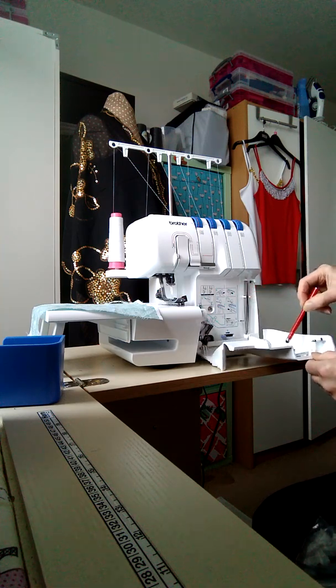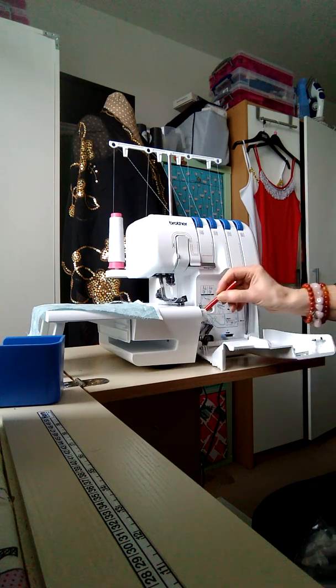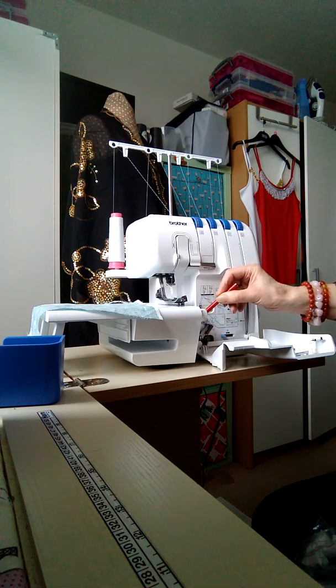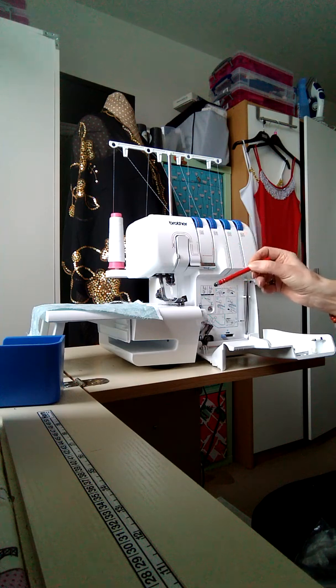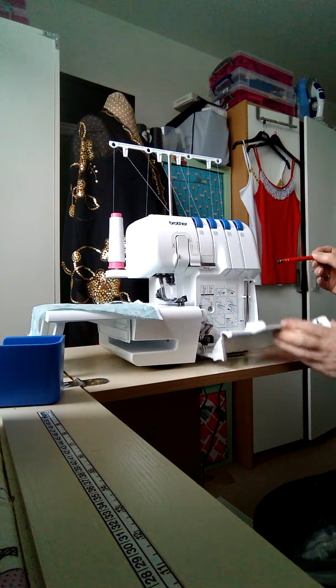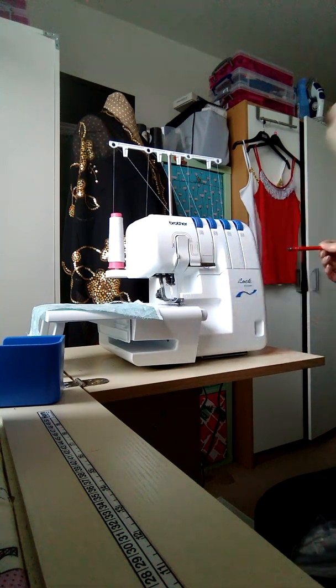There's also a spare pack of needles and your tool for changing needles. There's a lever here that you'll use to remove part of it when you're doing a three-thread narrow overlocked hem, but we'll discuss that another time. Don't get confused or worried because, honestly, once you get used to it, overlockers are brilliant.